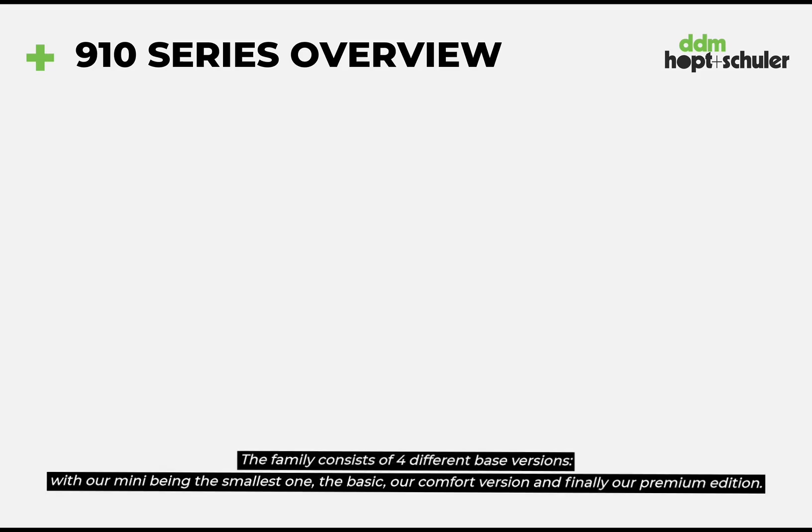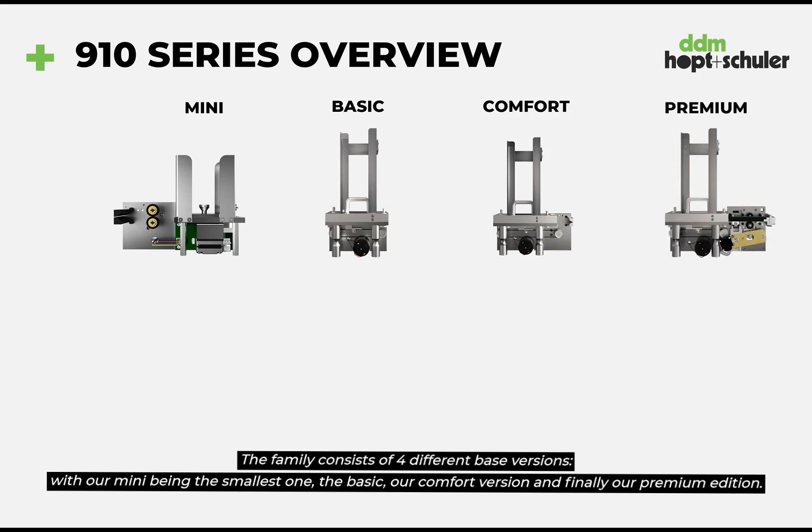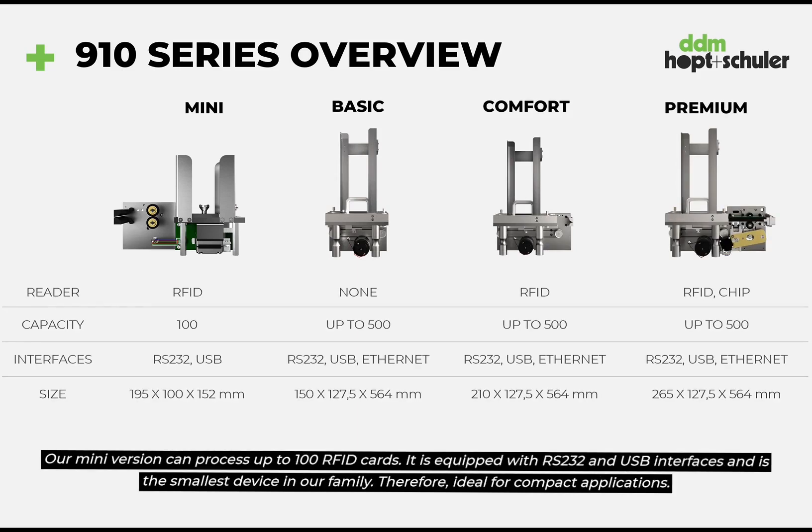The family consists of four different base versions with our Mini being the smallest one, the Basic, our Comfort version and finally our Premium Edition. Our Mini version can process up to 100 RFID cards. It is equipped with an RS-232 and USB interface and is the smallest device in our family, therefore ideal for compact applications.